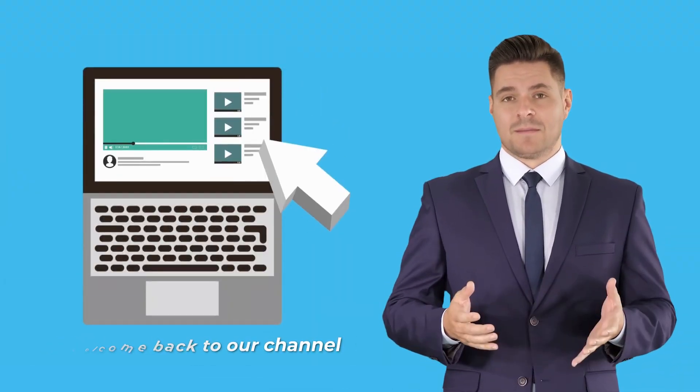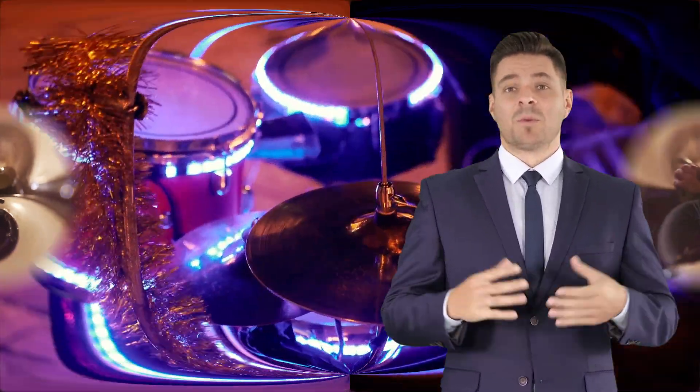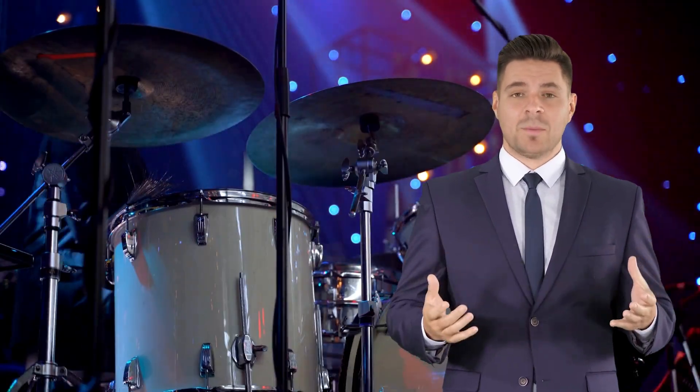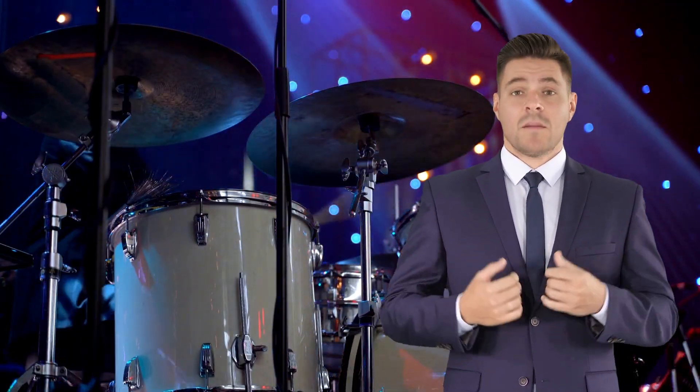Hey music lovers! Welcome back to our channel. Today, we have something exciting to share with you. Have you ever wondered how to take your drumming skills to the next level? Well, look no further because we have the perfect solution for you.